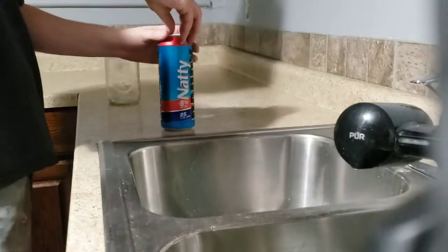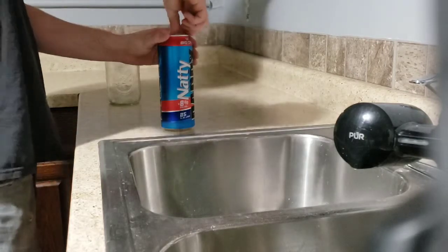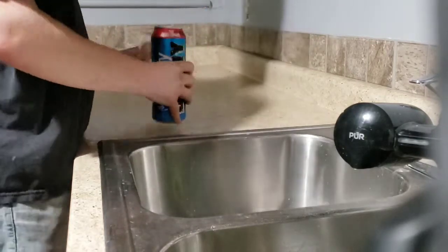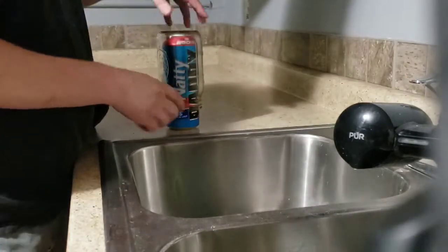Here's an interesting way to pour a beer. Get the tab open, take your glass, and set your glass over it like so.